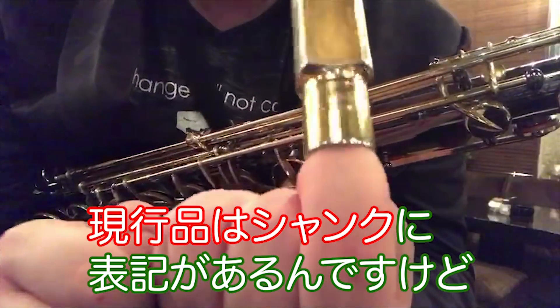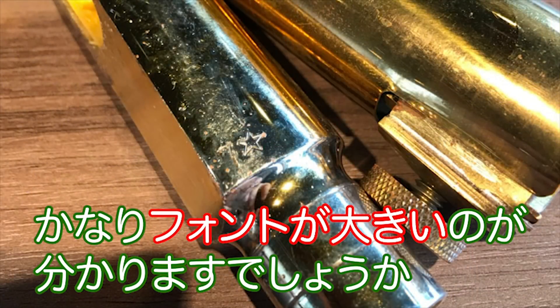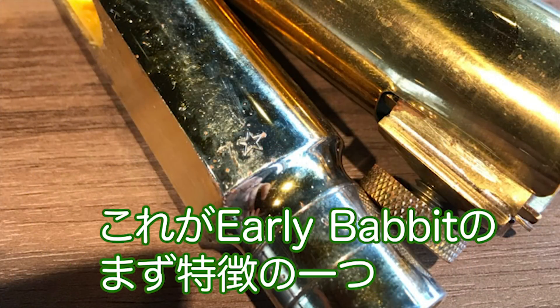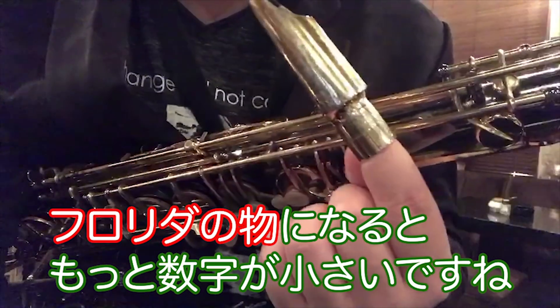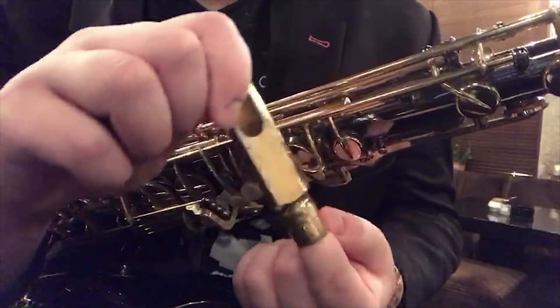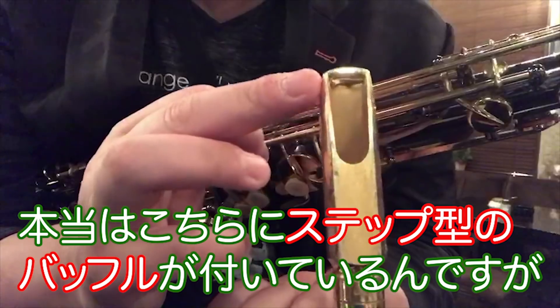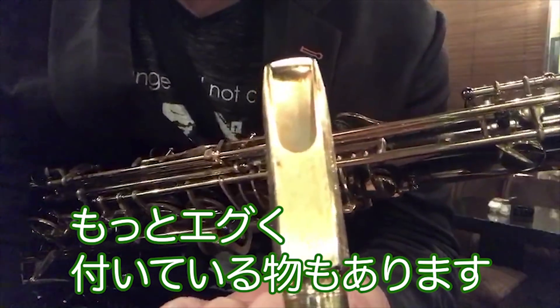現行品というのはここのシャンクの部分にあるんですけど、このシャンクには数字が書いてありません。かなりフォントが大きいの分かりますでしょうか。これがアーリーバビットのまず特徴の一つ。フロリダのものになるともっともっと、この数字が小さいですね。そしてアーリーバビットのもう一つの特徴は、ステップ型のバッフルが付いているんですが、もっとえぐく付いているのがあります。